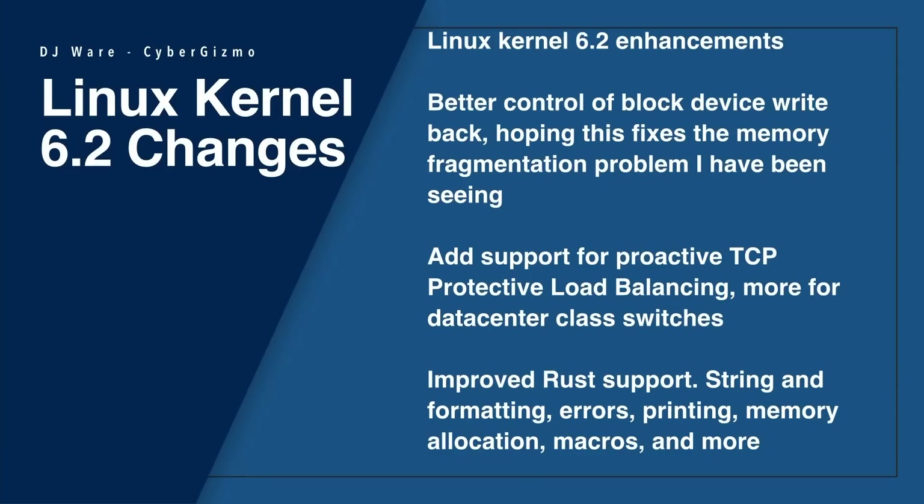Linux kernel 6.2 is the default kernel for Fedora 38. It seems like every release they're working on ButterFS RAID 5 and 6, and there are some performance improvements made to that variant of ButterFS. However, I still don't see a note saying it's safe for production workloads just yet. There's also better control of block devices — specifically write-back — and added support for proactive TCP, which is a proactive load balancing mechanism. That's typically seen in data center class switches, not really beneficial in a home environment. There's also improved Rust support with additional string formatting, better error reporting and printing, memory allocation, and macros.